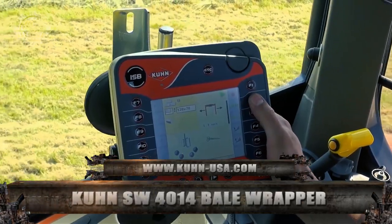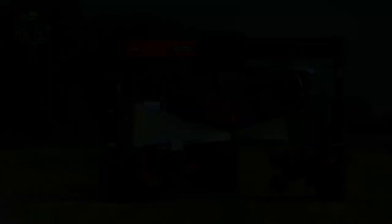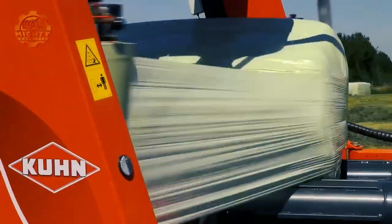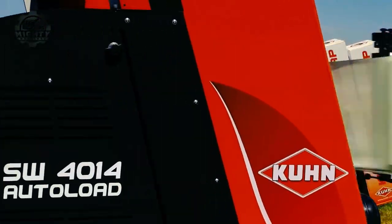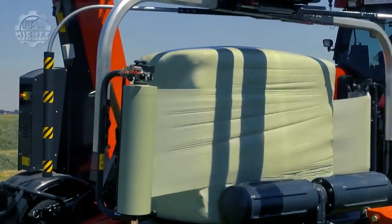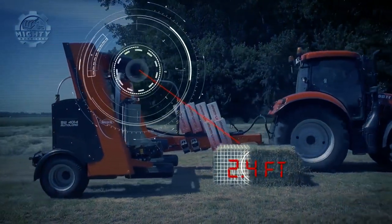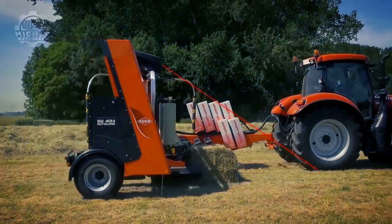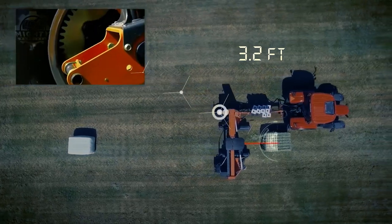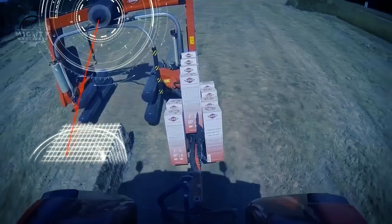A hybrid bale wrapper is one of the best descriptions for the Kun SW 4014 Bale Wrapper. This machine can wrap large square bales up to 200 cm in length and round bales up to 150 cm in diameter. It is programmed to provide fast, cost-efficient and operator-friendly wrapping. One of its unique features is the laser-guided patented auto-load function that detects, loads, wraps and unloads bales automatically, thus creating a more ergonomic and stress-free working environment.